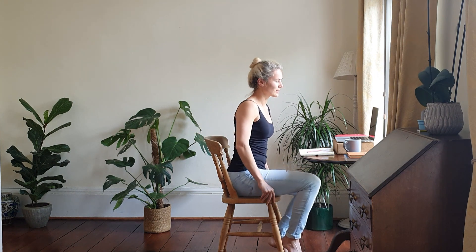Hi guys, welcome to another desk yoga video. Today we'll do a stretch at the desk and then we're going to be standing up to do a stretch using the chair. First, uncross the legs — it happens naturally, doesn't it.